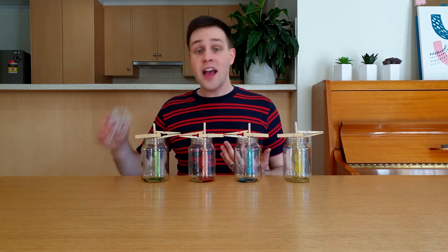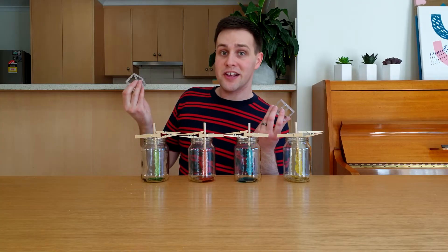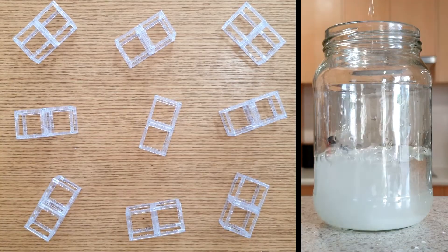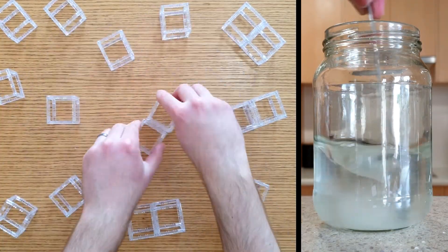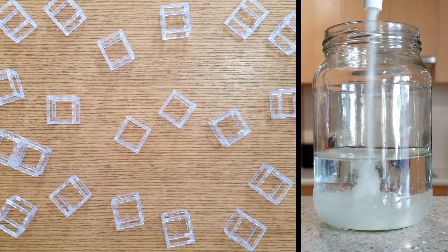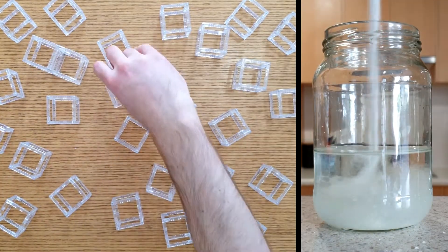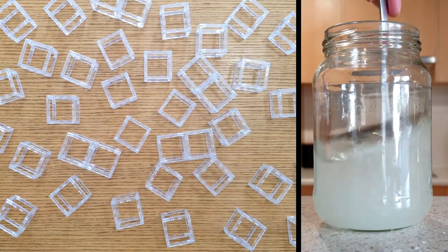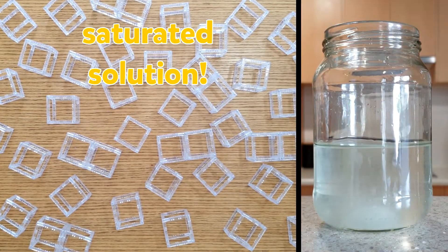So how does all of this work? Let's pretend these cubes are sugar molecules. The sugar we buy from the store comes as really small sugar crystals. When we add it to water, the small crystals are broken up into individual sugar molecules — this is known as dissolving. We can keep adding sugar to the water and it will keep dissolving until we add too much and no more dissolves. This solution is called a saturated solution.